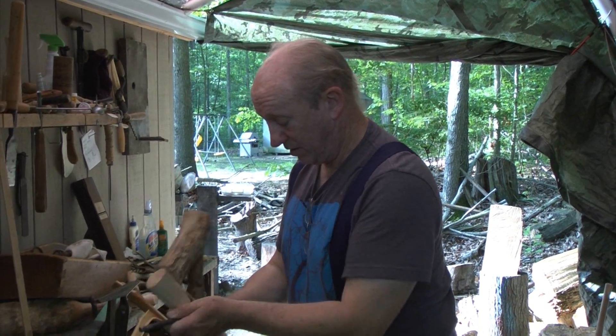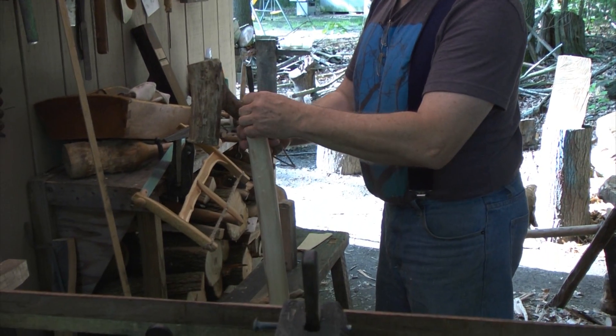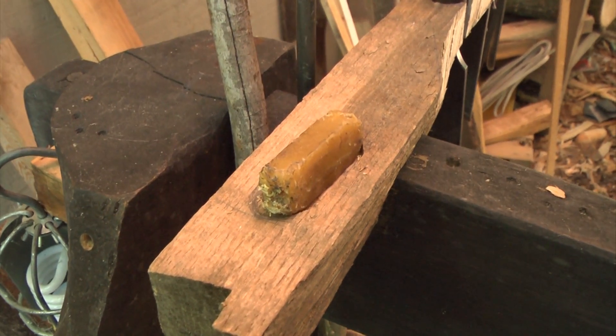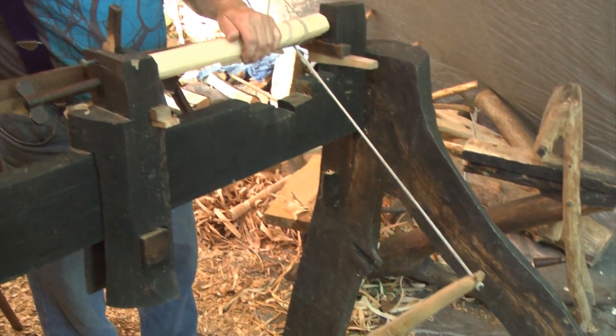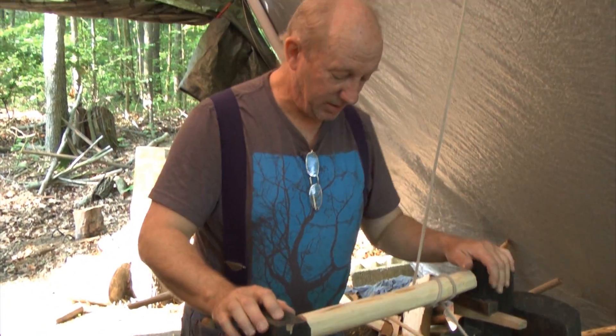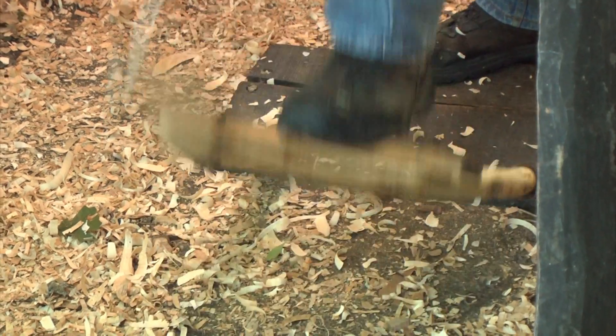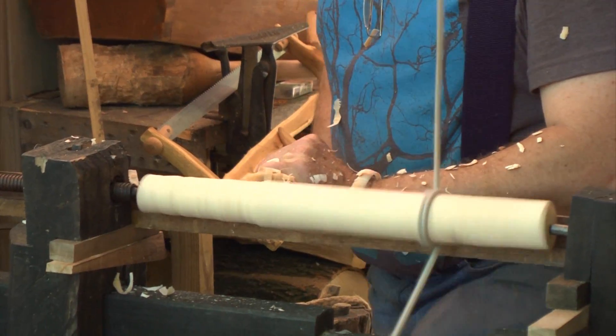The next step in this physically demanding process is to place the wood on what's called a spring pole lathe, which was developed during medieval times. A rope is tied around the piece of wood. Rick places pressure on the foot pedal, which spins the wood, allowing him to carve and mold the wood into whatever he wants.